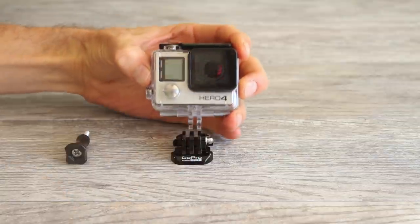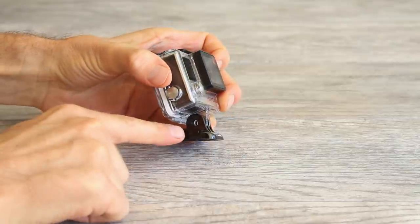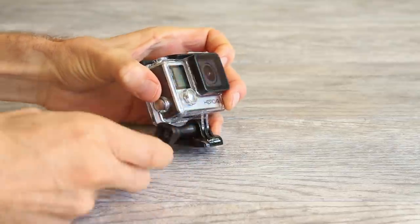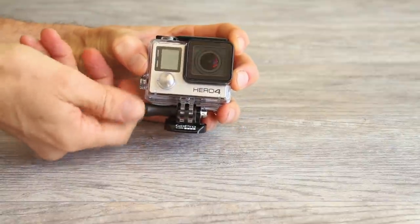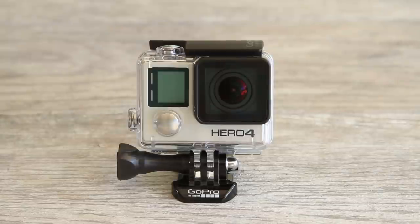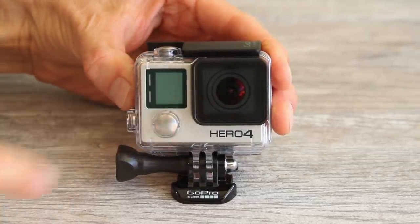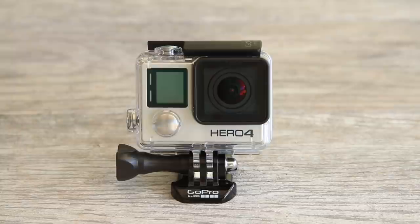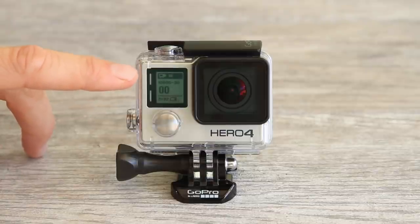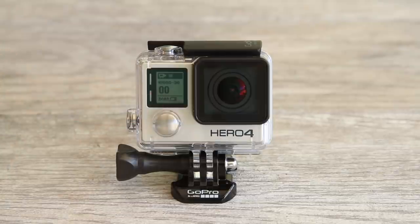Now let's put it back on the buckle. Slide it in between the two slots, make sure the holes are lined up, and insert the thumb screw and screw it in until it's tight. Press the front power mode button to turn your camera on — just press it down once. It takes a few seconds for the camera to turn on; you'll see the flashing light and also hear a beep. Your camera will turn on straight into video mode, which you can see on the top bar. If you look at the bottom of the screen you'll see a battery life status indicator.